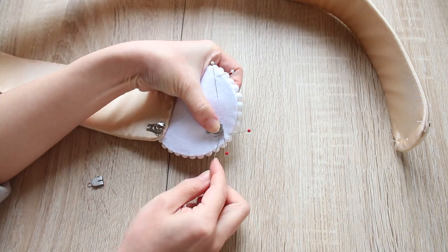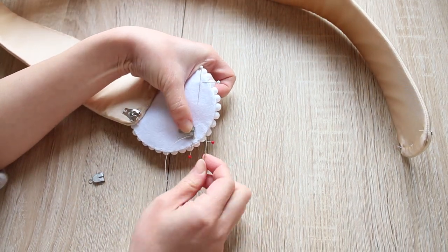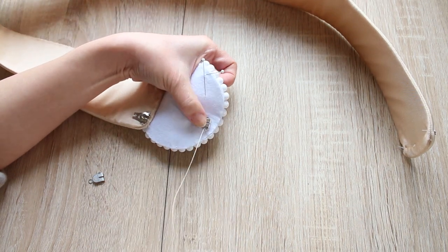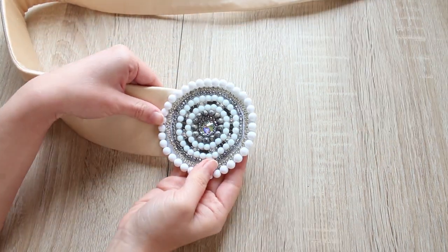Then sew on two extra hooks. I attach these hooks towards the edge of the applique to give the most length I can get from this applique, but you can attach them wherever you like.